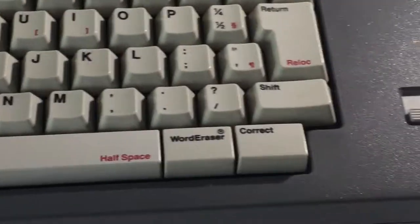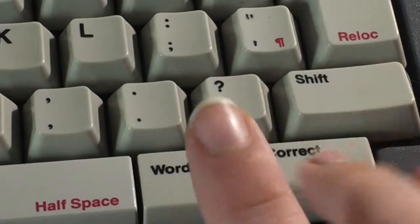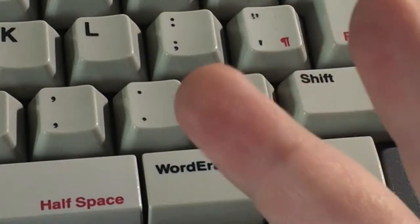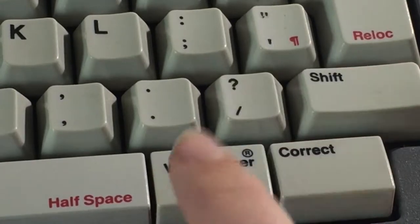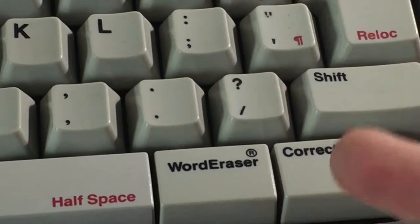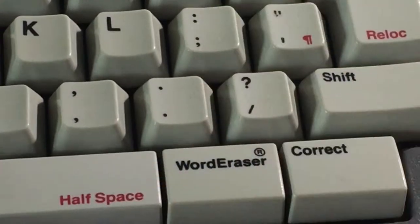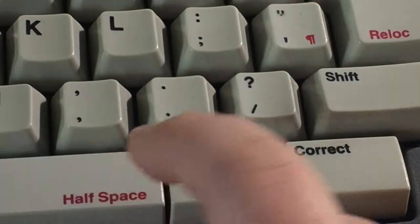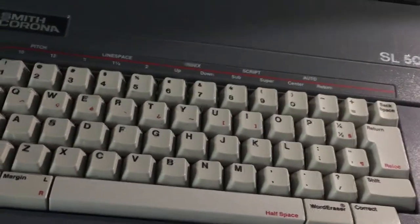These keys are pretty special. What the correct key does — I'm pretty sure it goes back and erases the word. Word eraser, I think, does the same thing, or it might just be a placeholder. But it does click. There's also code and space. Anyway, thanks for watching my review on the Smith Corona SL500 typewriter.